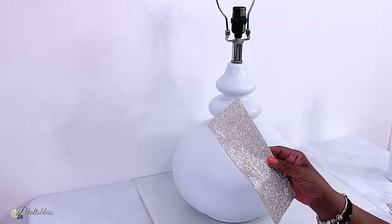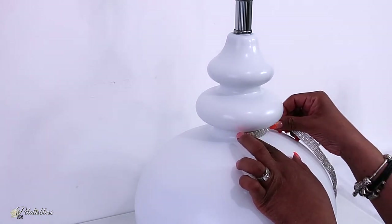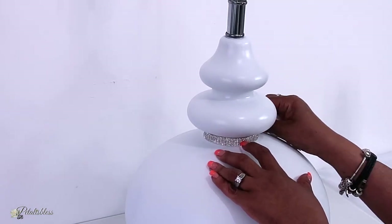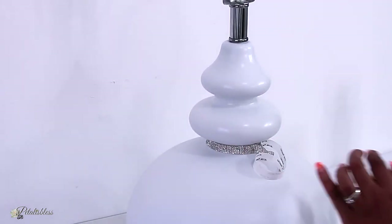Now I'll be using some bling to help decorate the bottom part of our lamp. I just cut the strips and now I'm going to have them going right around the lamp. I'd like to add that there's a little knob at the top of this lamp to hold the lamp shade in — I took that off another lamp I had at home.